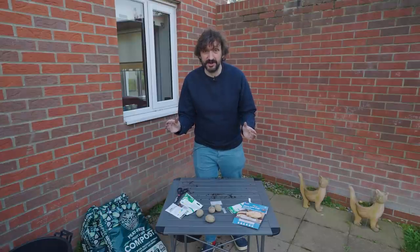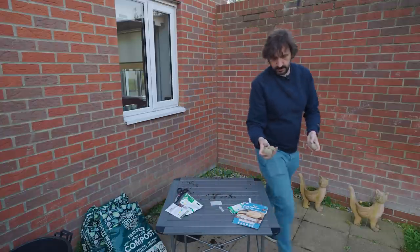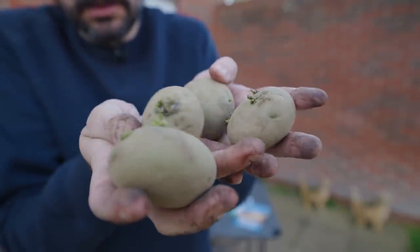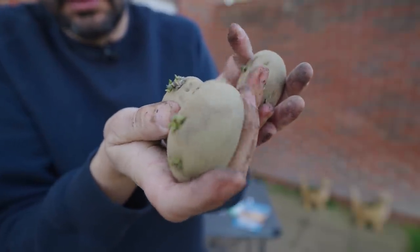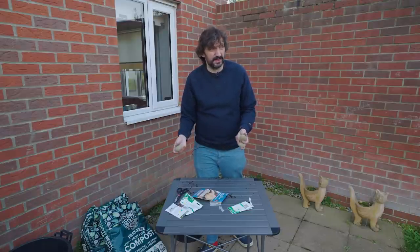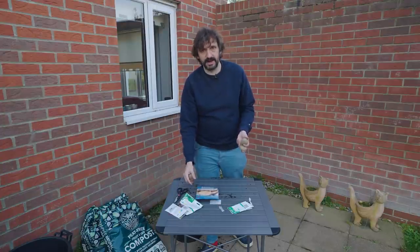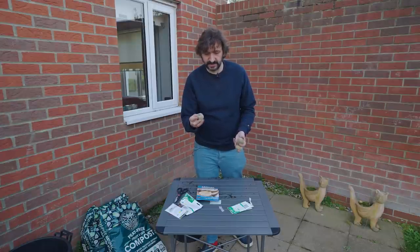Next up we're growing a firm favourite on this channel — it has to be potatoes. These are seed potatoes. You get different types: first early, second early, main crop, and late ones depending on when they're going to be ready to eat. So if you're a careful potato grower you can have potatoes throughout the year. These are first early, which basically means they'll be ready about June or July. I bought these a couple of weeks ago and left them on the window ledge to chit, which is where they grow little sprouts out the side.